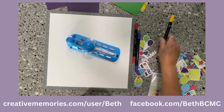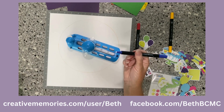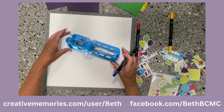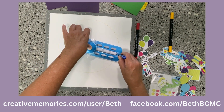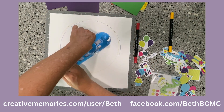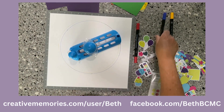Now I'm going to move it just a tiny little bit and pick a different color. I want to use the fine side, and I'm going to move it just a little bit so I obviously don't draw over the same line — I want to make it a little obscure.